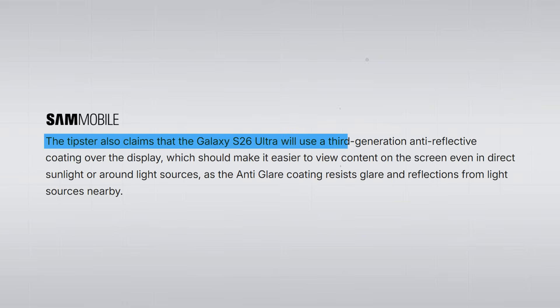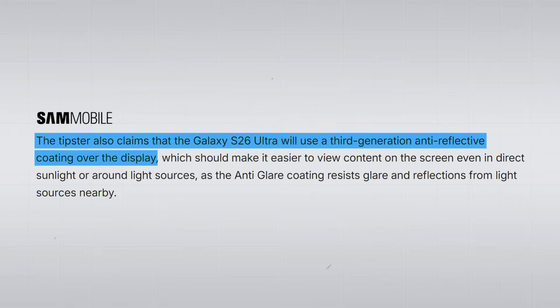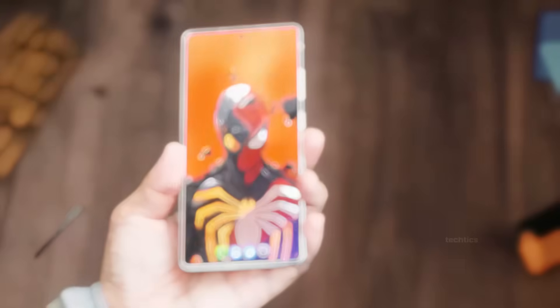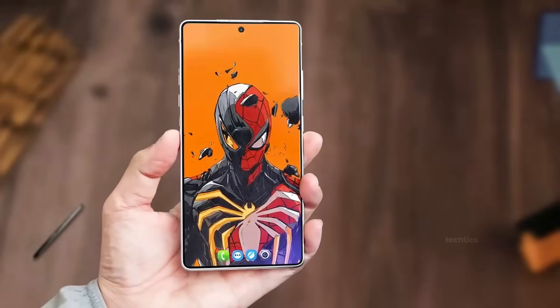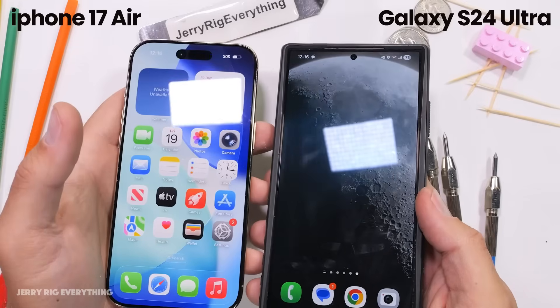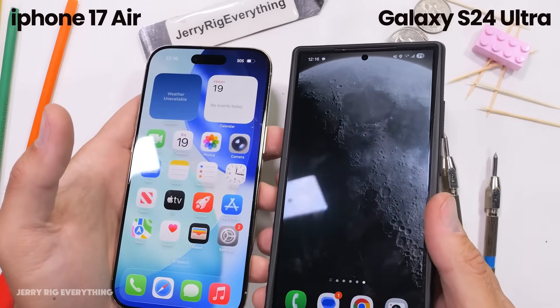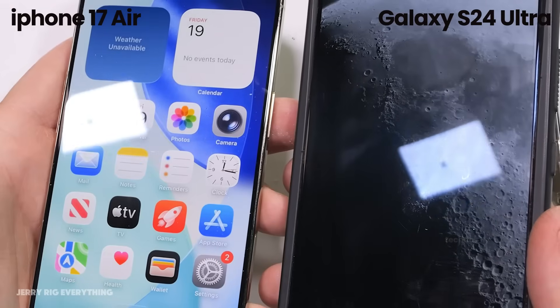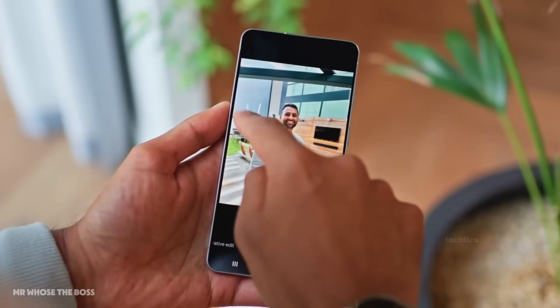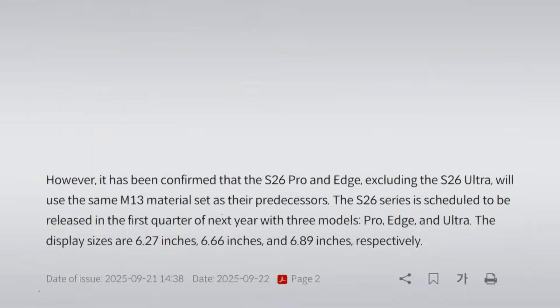Finally, the S26 Ultra is getting the third generation of Samsung's anti-reflective coating. This feature has been around for a while, but it still keeps Samsung ahead — Apple only started using it with the iPhone 17 series, and even then, Samsung's older coatings were already better. Put all that together, and the Ultra's display might be the best we'll see in 2026.